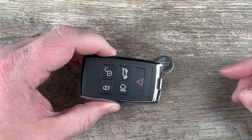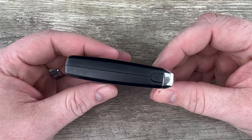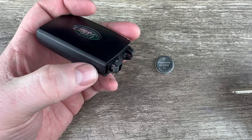The first thing we want to do in order to change the battery is we're going to remove the emergency key that's in the bottom of the key fob. That's done by pressing this release on the side that my thumb's on — hold that release in and then the emergency key will pull out like that.